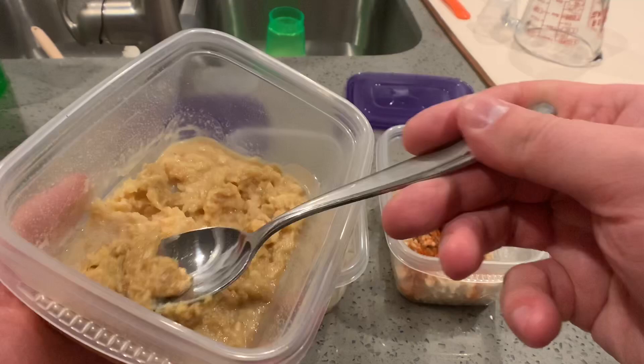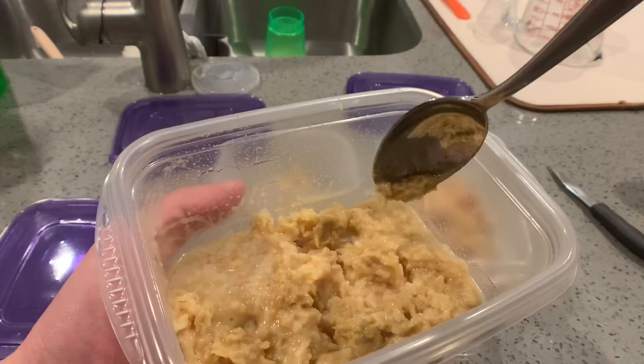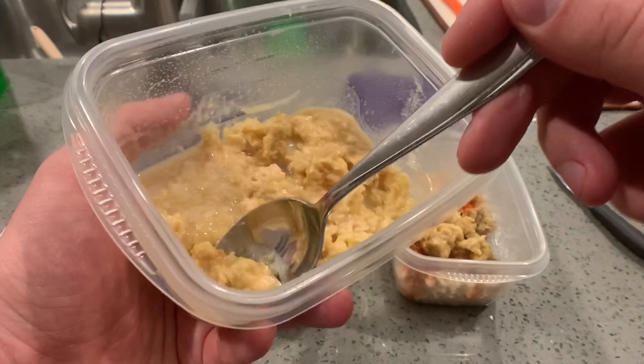Cultures generally last anywhere from one to three weeks, depending on humidity and what temperature they're kept at. Mine are kept around 75 degrees because that's the room they're sitting in. From my starter culture, I spread it about half and half between the two new cultures — I wanted to jumpstart them really well. With one starter culture, I probably could have started six new cultures with no issues.